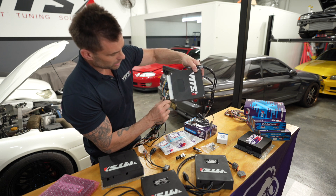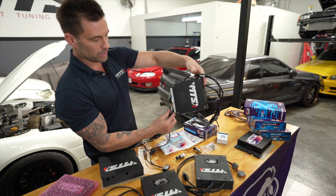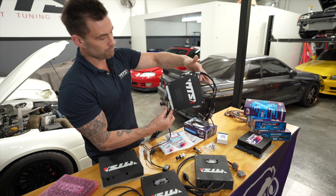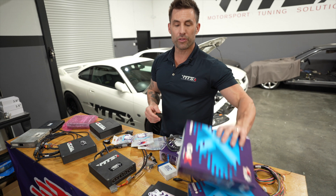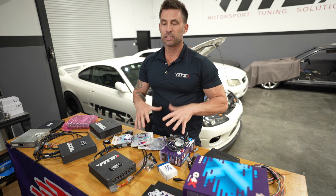And then you get this beautiful scenario where there's no patch harnesses, no extended harnesses or anything like that - literally plug and play. Another reason why you might want to go with the Link G4X plug-and-play ECU and case is for simplicity.